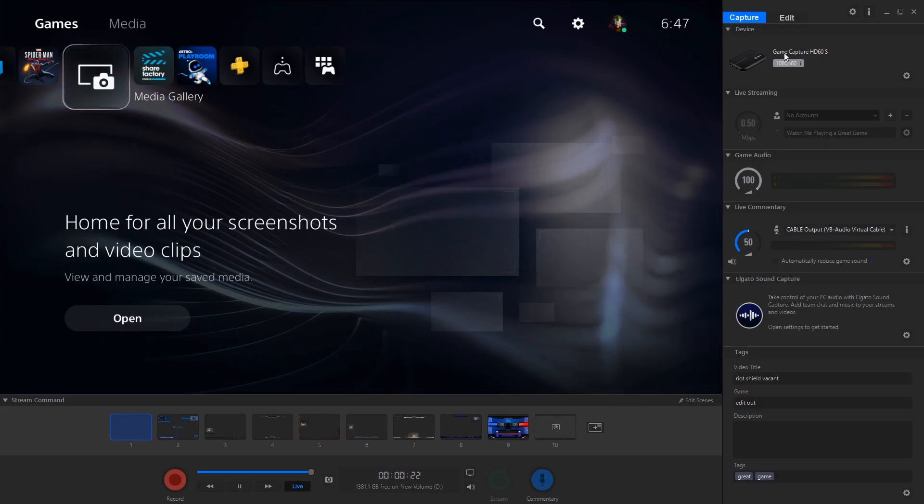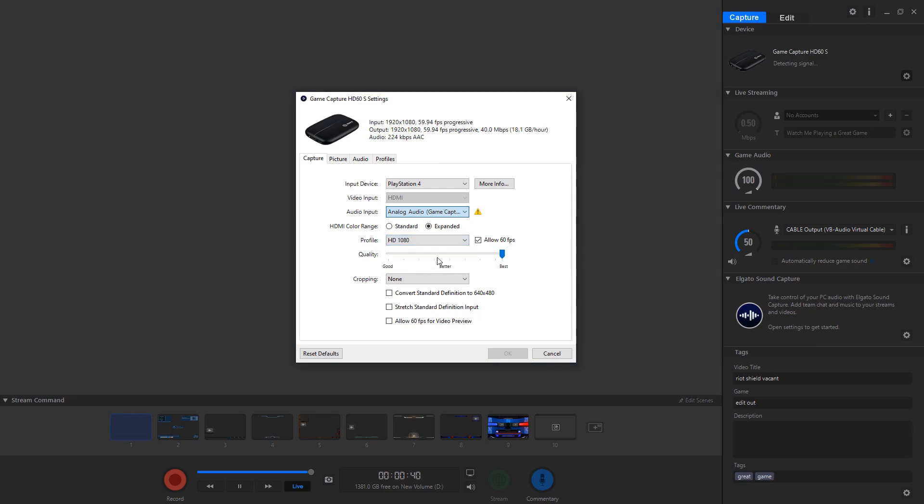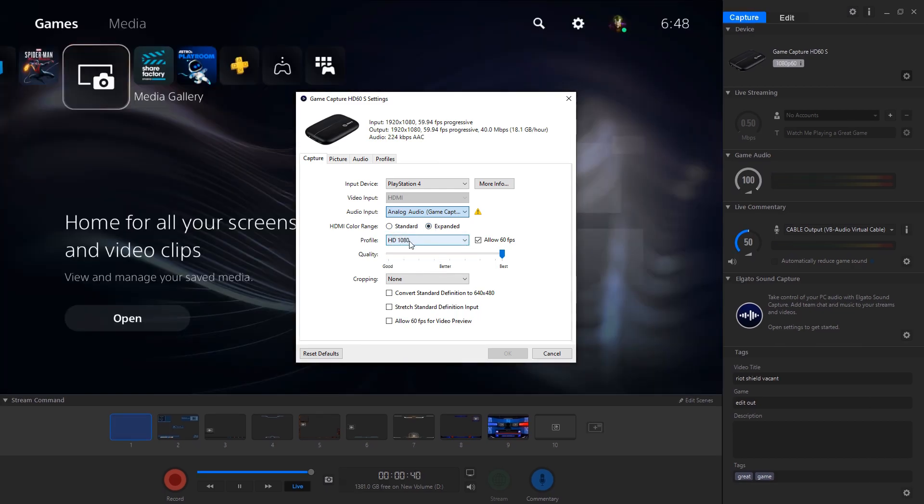Head across to the Game Capture software. I'm going to display all the settings I've got set and you just want to copy them. The important one is the audio type — make sure it's set to Analog, which corresponds to the cable you're plugging into your spare controller. Just make sure everything is copied as I've got it set.